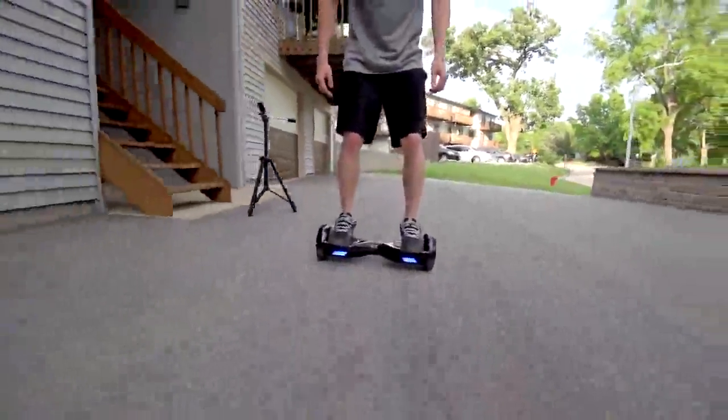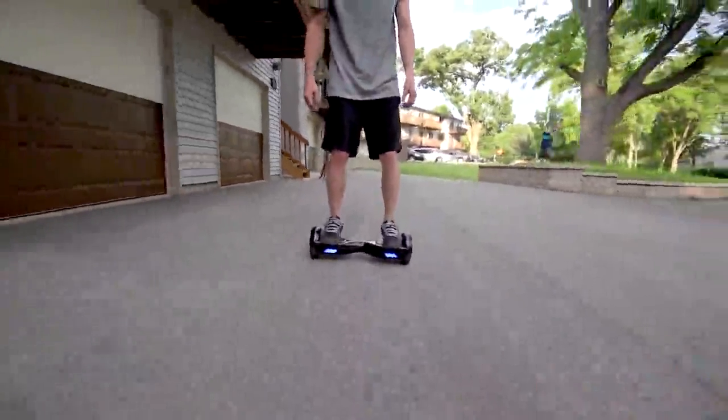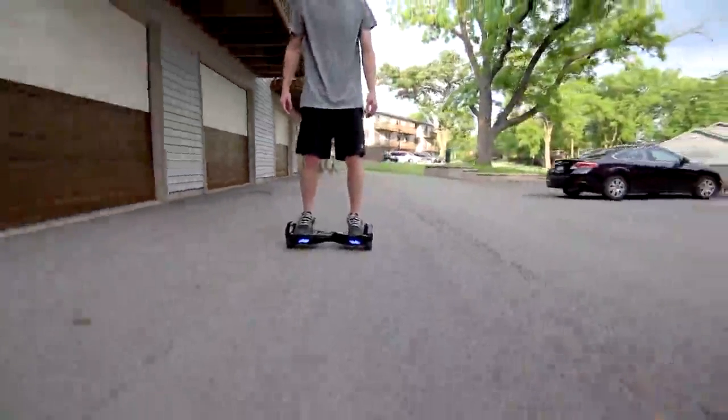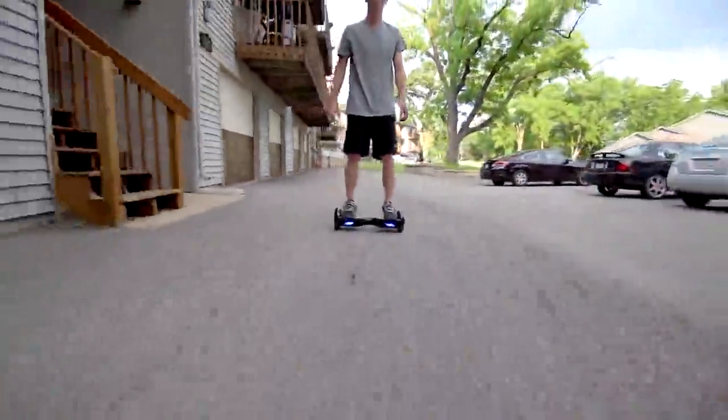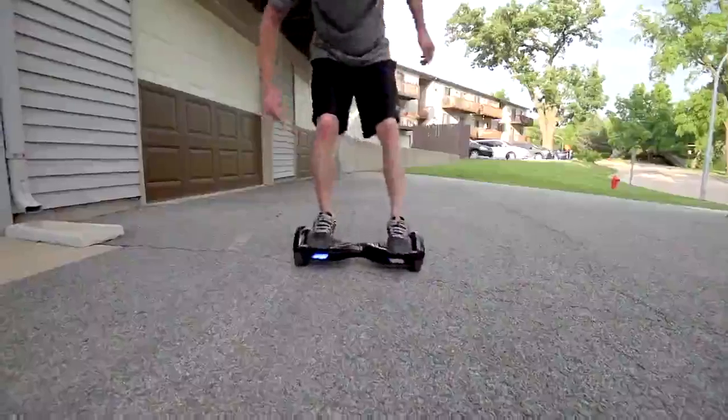On a full charge you can go somewhere in the 15-mile range, which is pretty insane. I kept using mine over and over with tons of practice riding, and it took a few days to finally get down to low battery. It can carry up to 220 pounds.